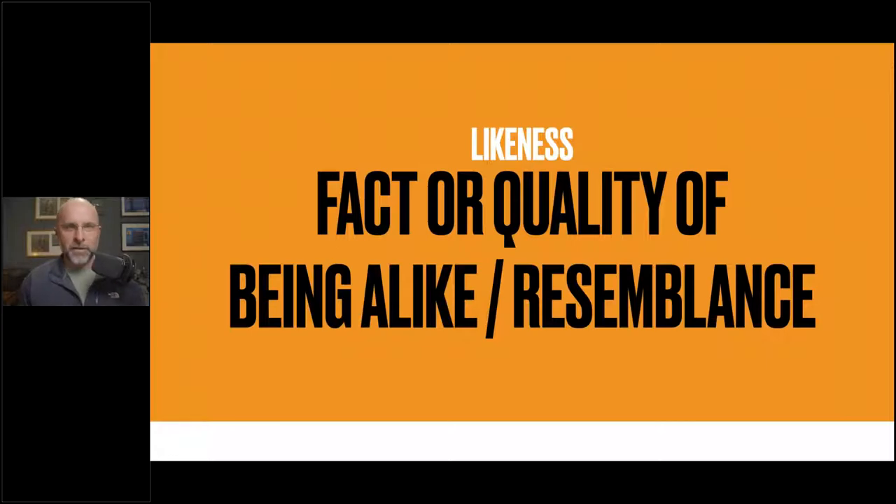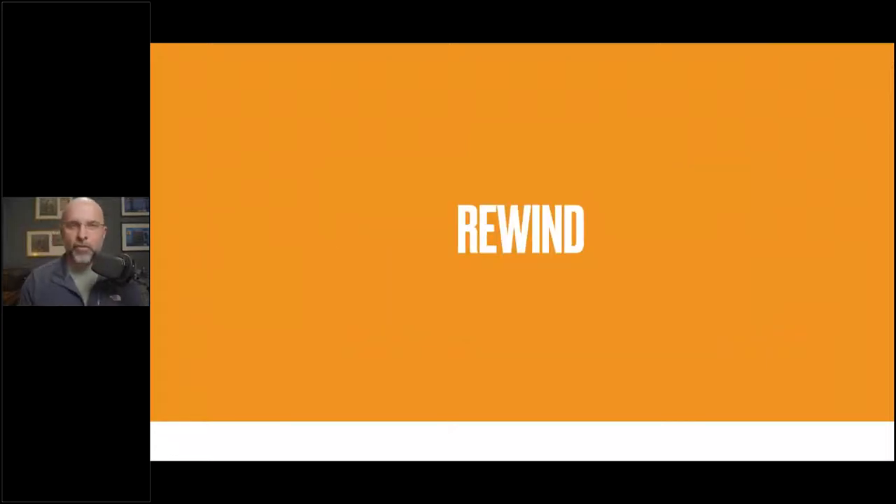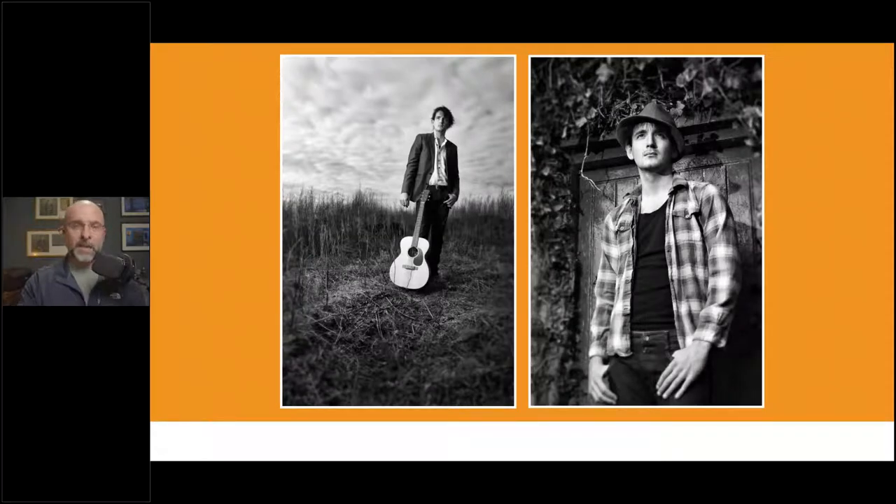Let's rewind a few years to when I first started out. Here are pretty much two photos from my very first paid shoot — a young lad called Tom Colley, an actor and musician who wanted some promo pictures. At the time I was really pleased with them: the lighting worked, the black and white worked. But the more I look at it now — yes, it captured light onto a sensor, yes it looks like Tom Colley — but in its sterile terms it just looks lifeless. He's just stood there.